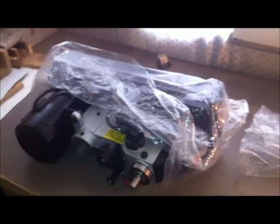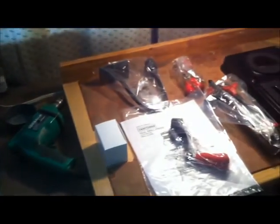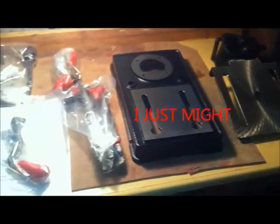As you can see over here, I've removed the components from the styrofoam sarcophagus. I'm going to assemble it — I'm not going to take you through it step by step, but I'm going to get it all assembled here in a minute.